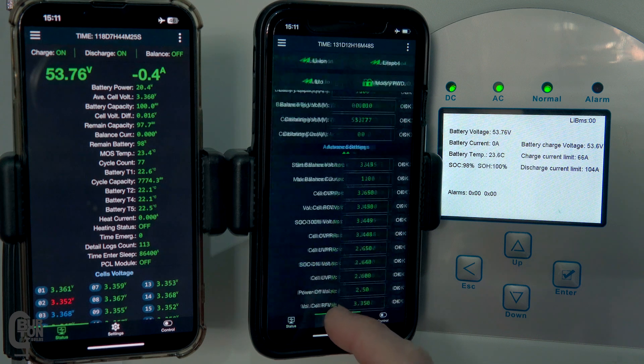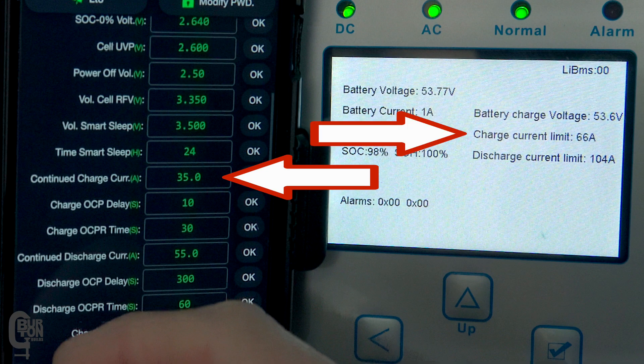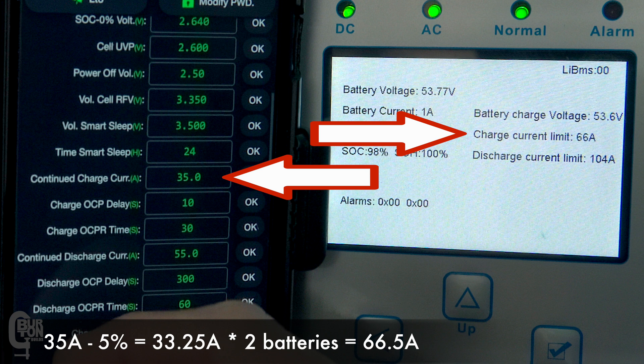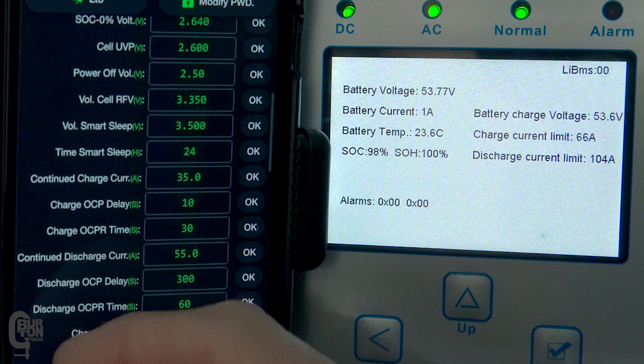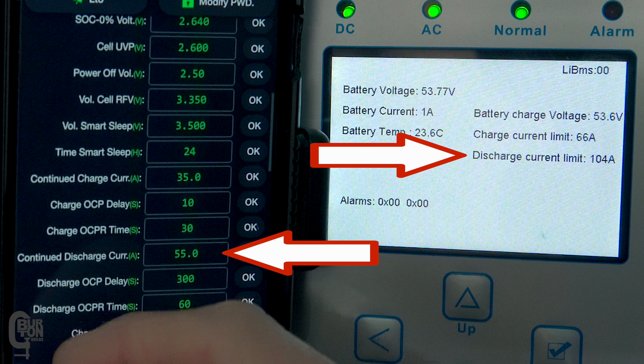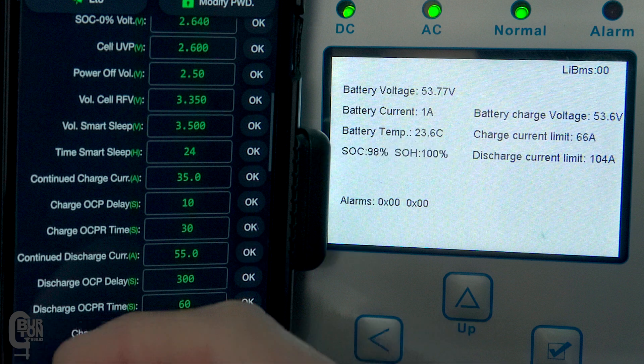Both BMSs are set to a continued charge current of 35 amps and on the inverter screen you can see that the charge current limit is 66 amps. That is 35 amps less 5%, which equals 33.25 amps, and then multiplied by 2 gives 66.5 amps, rounded down to 66 amps. Both BMSs are also set to a continued discharge current of 55 amps and on the inverter screen you can see the discharge current limit of 104 amps — that's 55 amps less 5%, which is 52.25 amps, multiplied by 2 giving 104.5 amps.